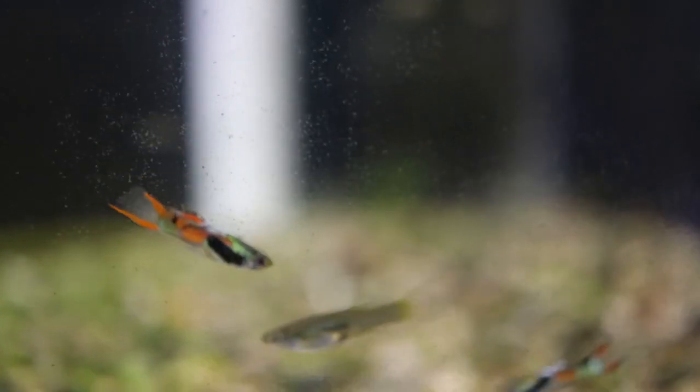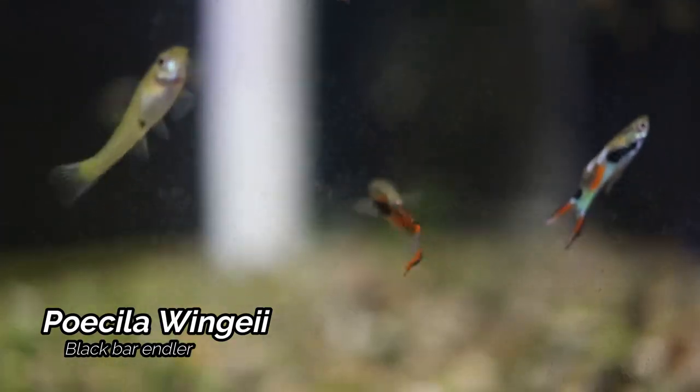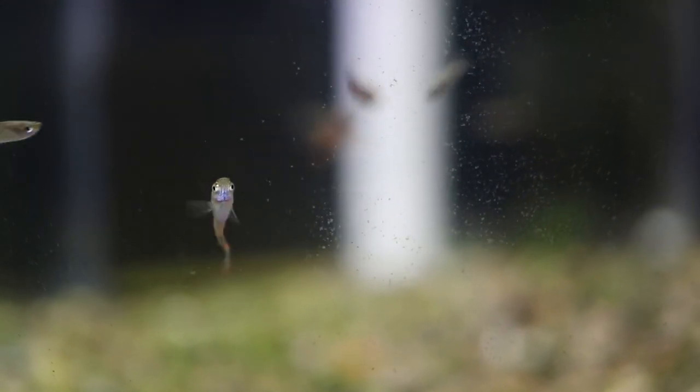Moving onwards now we do have the Black Bar Endlers. This is another pretty common endler strain but another prolific endler species. I really enjoy endlers as one of the great beginner fish in the hobby.